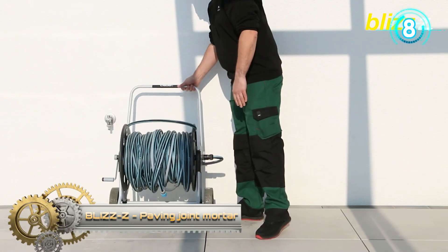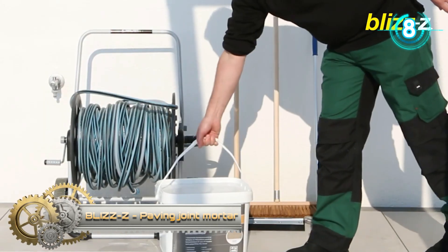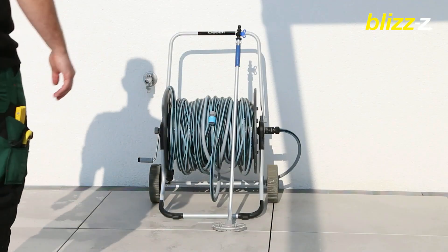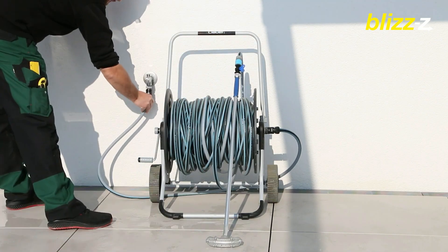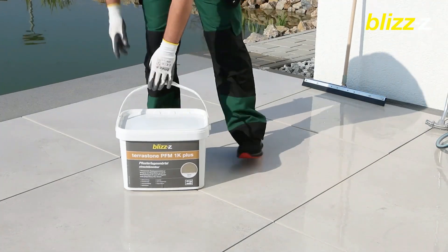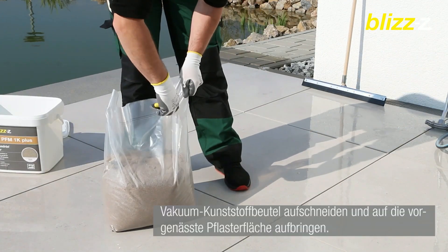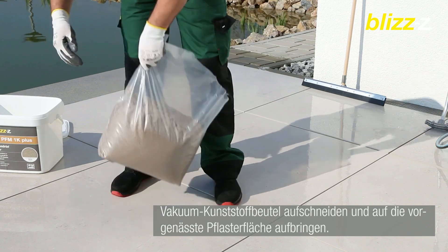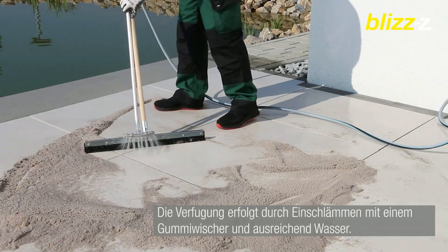Blizz Z Paving Joint Mortar. The Terrastone PFM1K paving joint mortar, which can be slurried, allows you to easily grout fine stone slabs. Pre-wet the paving surface. The grouting is done with a squeegee and sufficient water. Sweep off residues on the stone surface and remove residue-free.